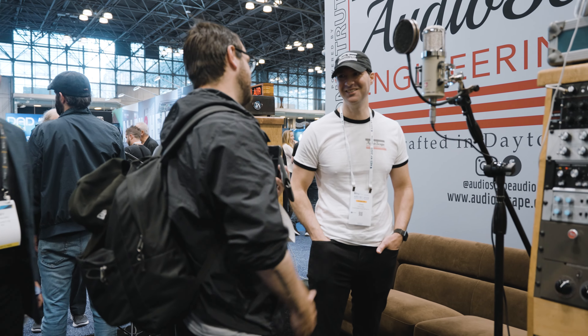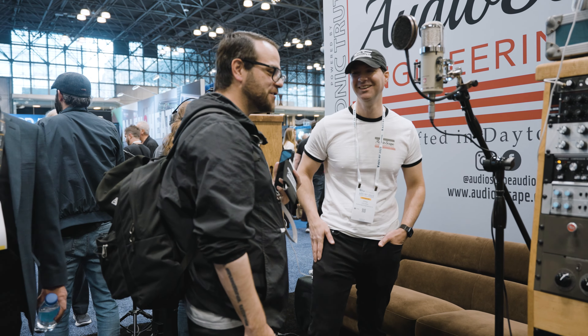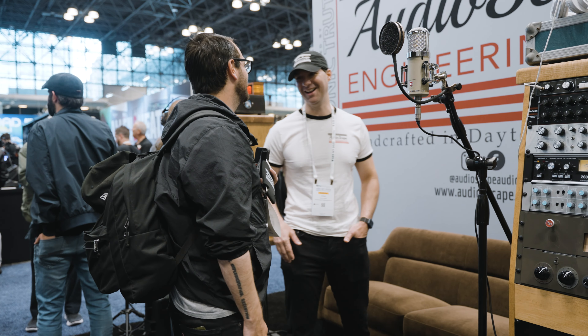I definitely am going to try and get an order in on this. As for how many we'll make — we have a huge stockpile of tubes, but matching the tubes that create the compression, the 6SK7s, is a little difficult, so we'll see where we land. We're going to go hard and make as many as we can. Thank you so much Chris, and we'll definitely be seeing you before the weekend's over.